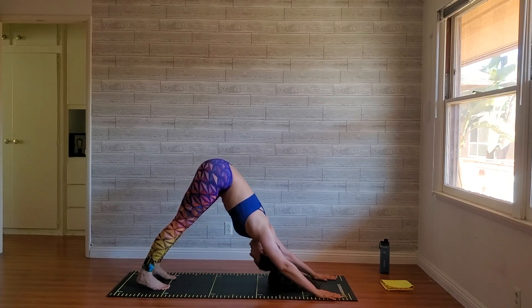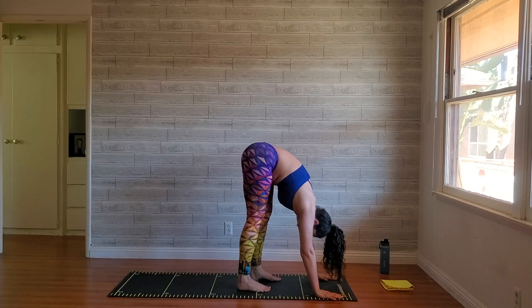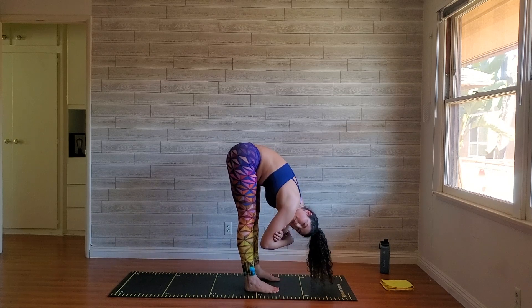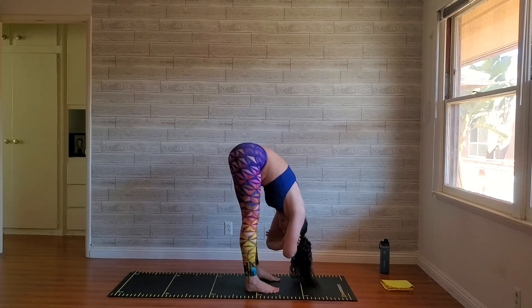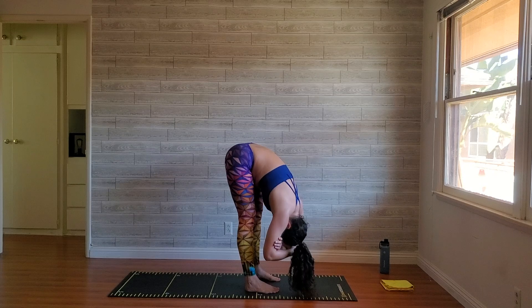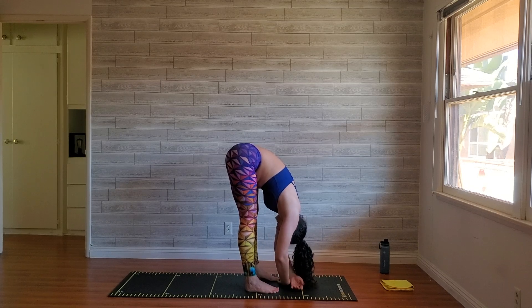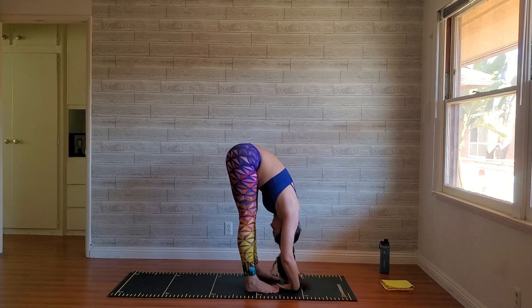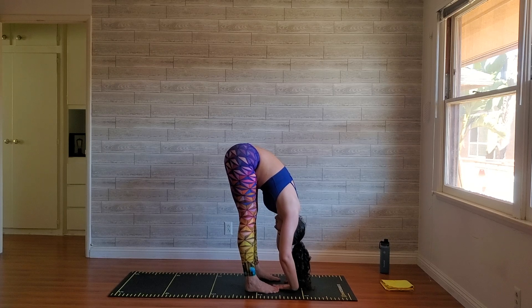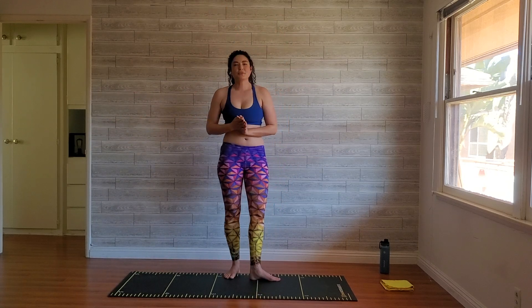Take a breath. Gently walk your feet to your hands. You can hold on to both elbows and just rock gently side to side. Drop your hands down, halfway lift, exhale, fold, inhale, rise up. Beautiful work.